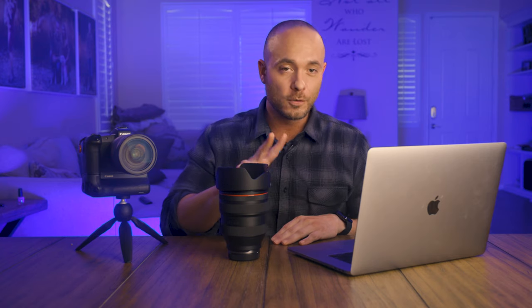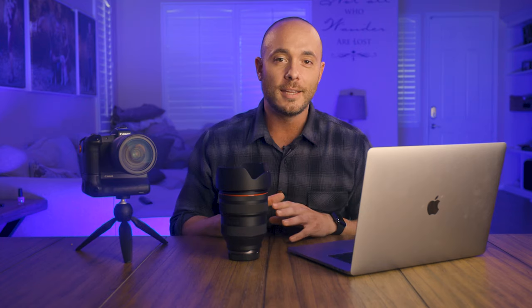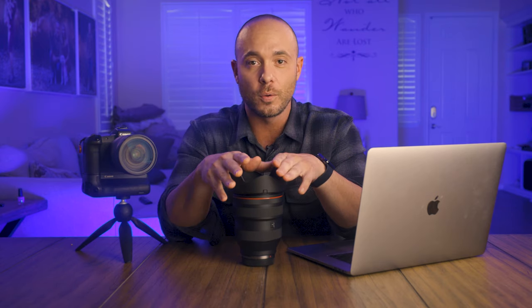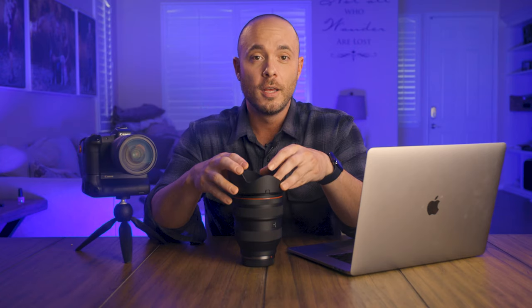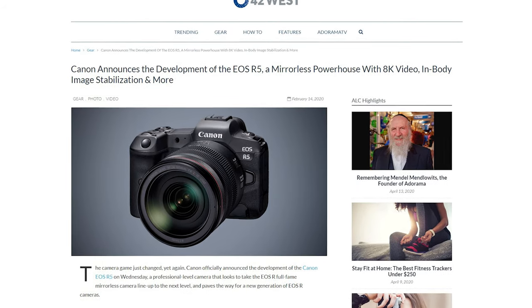Number two is the lack of image stabilization. I'm not complaining — you can only ask for so much. Adding IS would have made this lens much heavier, which is why Canon opted to include it in the 24 to 70 f2.8 version instead. Not having IS in my current body makes getting shots like slow shutter speeds much harder without a tripod, but the EOS R5 is supposed to have in-body stabilization, so I'm looking forward to that.